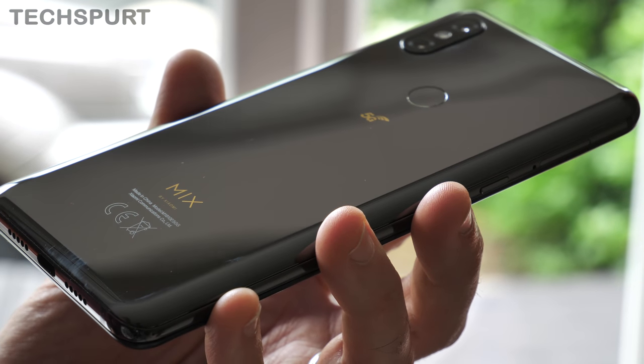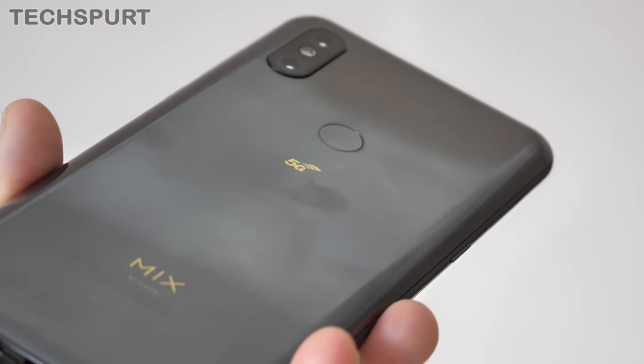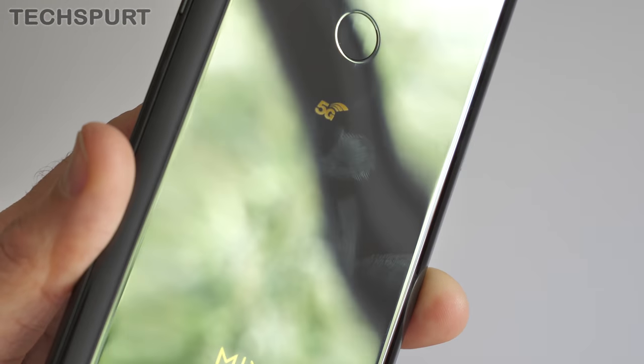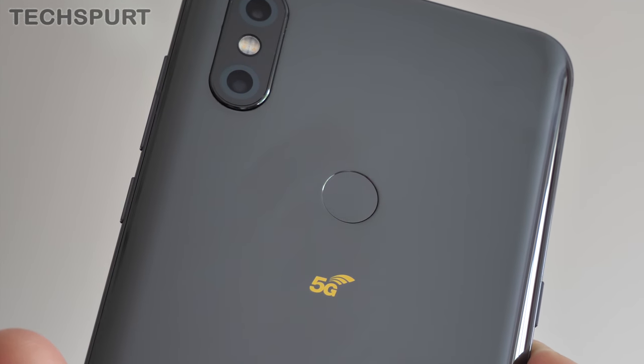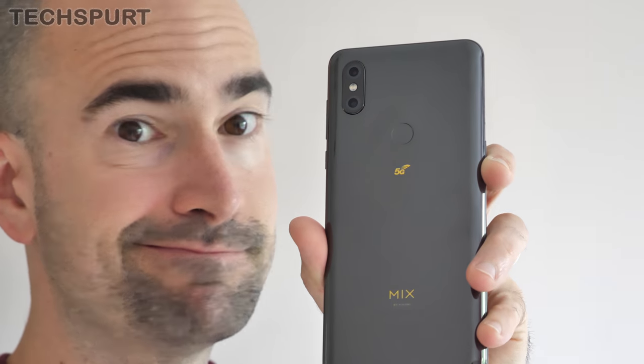I quite like the neat and tidy finish of this handset, complete with that gold 5G logo — very bling. The shiny surface does attract fingerprints and dust like a leftover doner attracts flies, so you'll constantly be buffing it clean. It's almost quaint to see a physical fingerprint sensor on the back rather than built into the display, and I actually really like this design decision. Those optical sensors can be disagreeable at times, while the Mi Mix 3 5G's rear-mounted scanner worked absolutely fine, provided my fingertips weren't too moist.